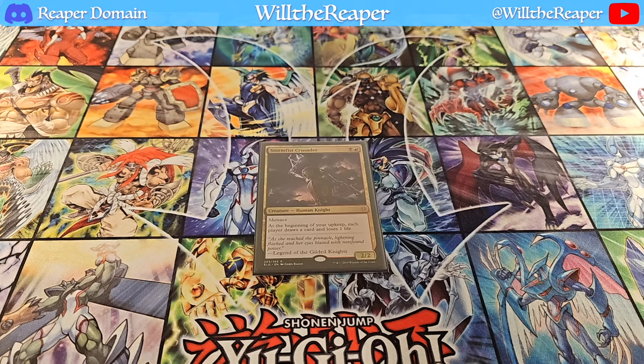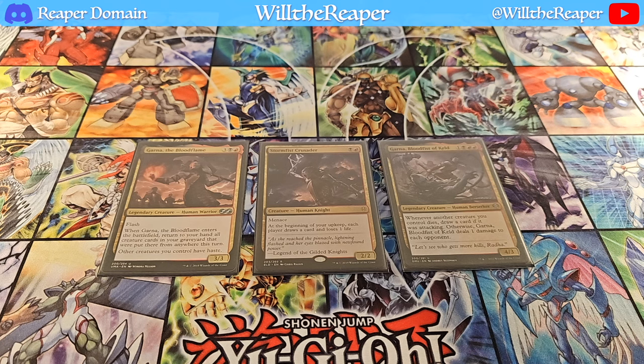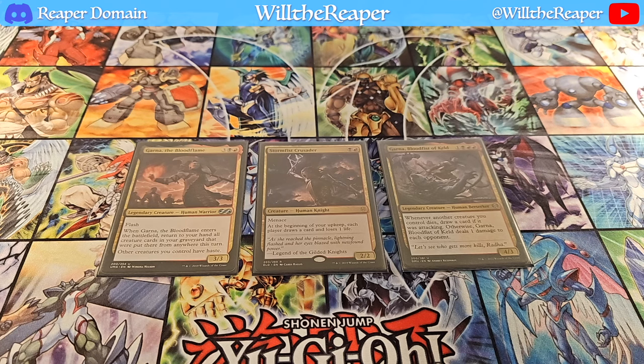Looking forward to getting that new Precon. To wrap up with the dual-colored creatures, we have Stormfist Crusader and two versions of Garner. It's a really interesting type of deck because I have so many different strategies incorporated into it. I have an artifact strategy where I am able to utilize the blood tokens and use them as mana to cast out more creatures or cast more spells.